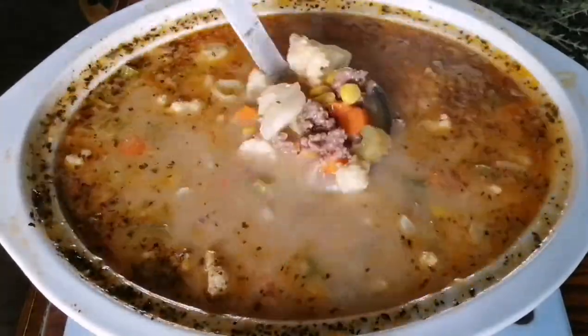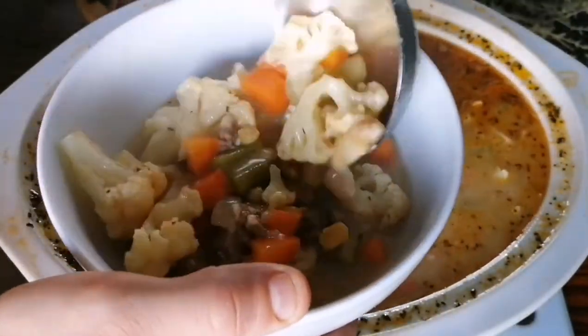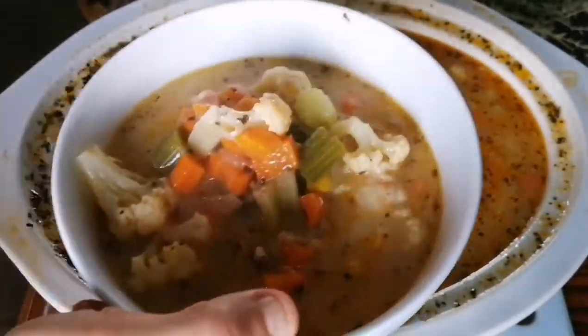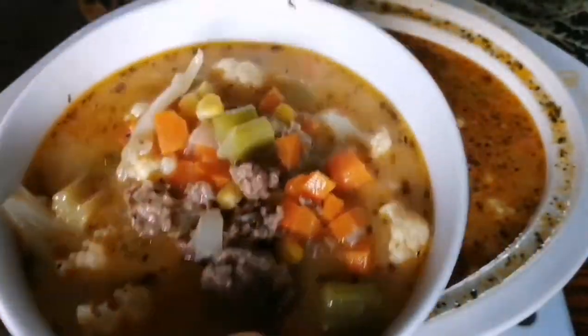After you have cooked this for another hour, it is basically ready to serve. Oh my gosh, so so good!